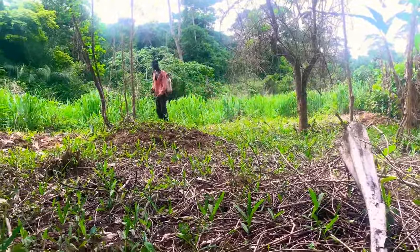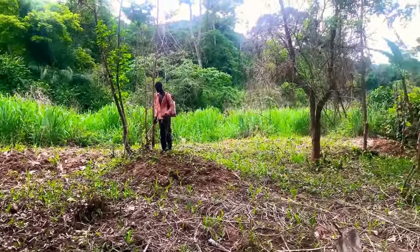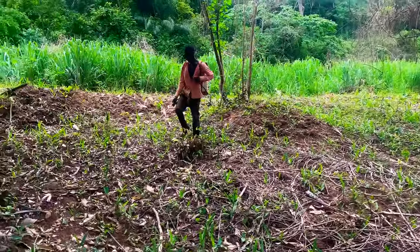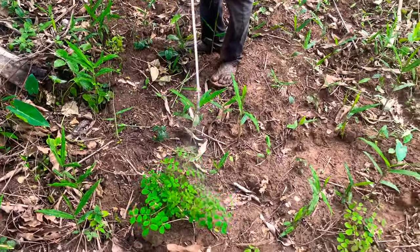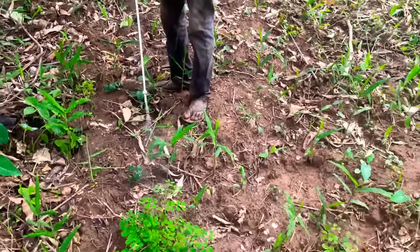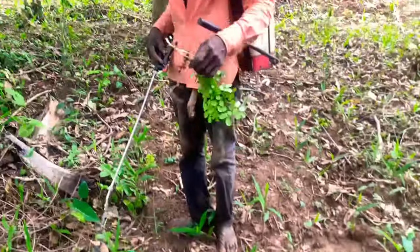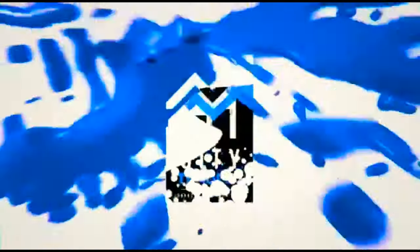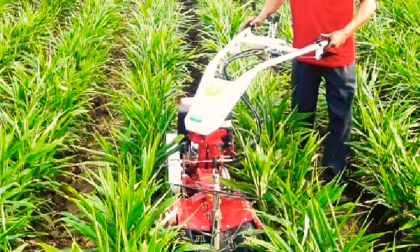Just in case you don't like the idea of using chemicals on your farm, there is a more advanced way. You can plant in rows and use a machine called the cultivator. You use the cultivator to weed in between the rows and clear off all the weeds. This is how the cultivator looks — very simple and easy to use.